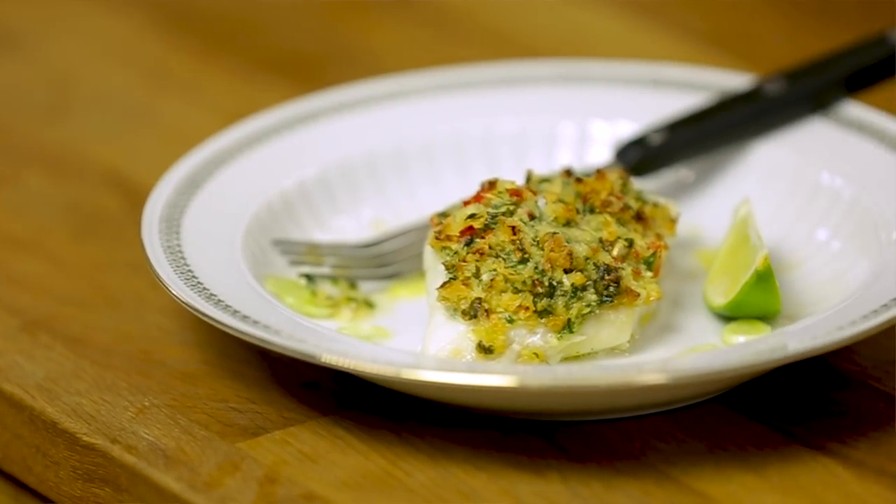It's a perfect combination — this fresh, juicy fish together with this crusty crumb full of flavors from all these beautiful Asian ingredients. Give it a touch of lime and your dish will be perfect. Thank you for watching. If you have any comments or questions, leave them below. Please don't forget to subscribe, and hope to see you soon back on another Fishy Friday.